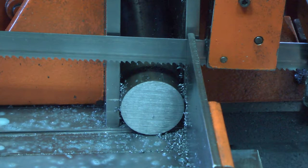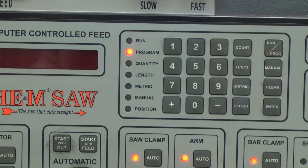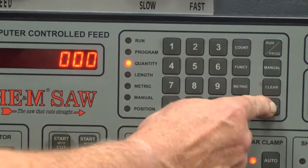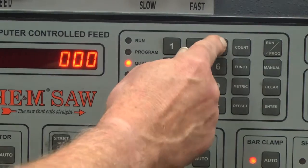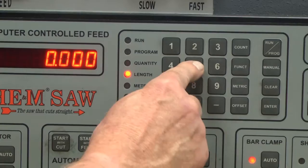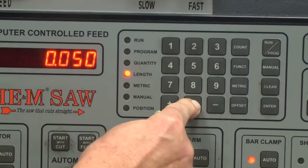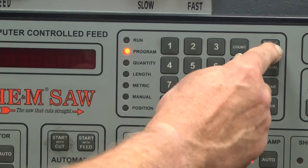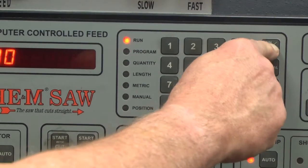With the cutting pressure and feed rate properly set, place the material flat on the saw bed and position it just slightly past the blade in order to begin the automatic cutting sequence with a trim cut. Program a job to cut three short parts, like five hundred thousandths or seven hundred and fifty thousandths of an inch. If you are uncertain how to program a job, refer to the operations manual. Select a job number and program the three parts, verifying that there is not a job programmed in the next sequential job number.